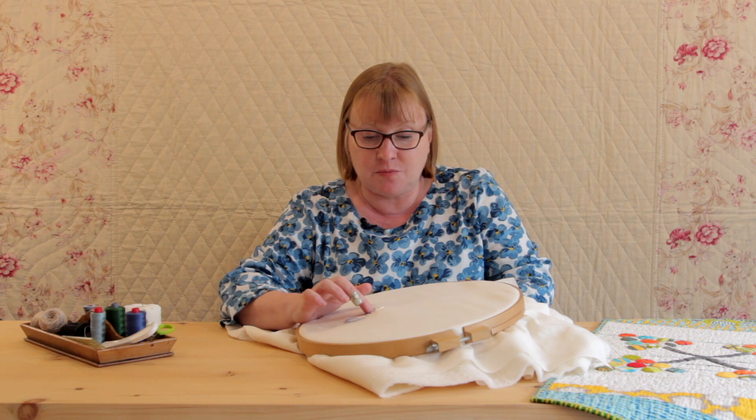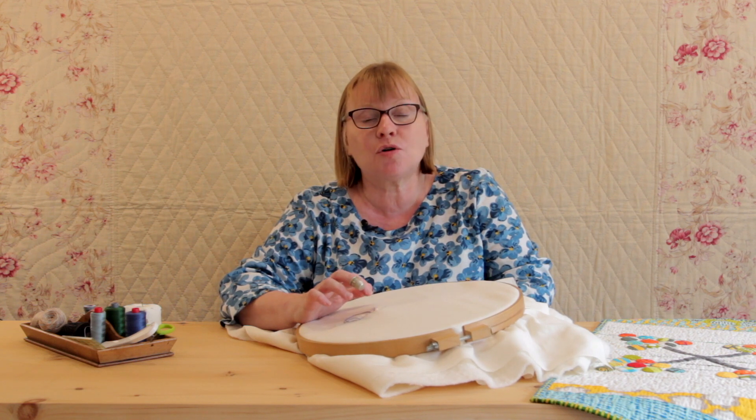Hi, I'm Carolyn Forster and I'm sharing hints and tips that I talk about during my classes. Previously we talked about how to hide the knot at the beginning of our hand quilting, whether that's big stitch or fine hand quilting, and now we're going to show you how to hide the knot at the end of your quilting line of stitches.